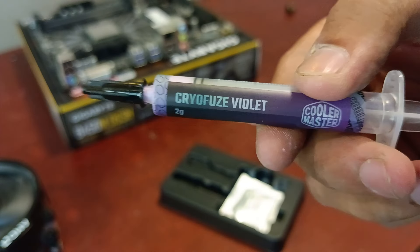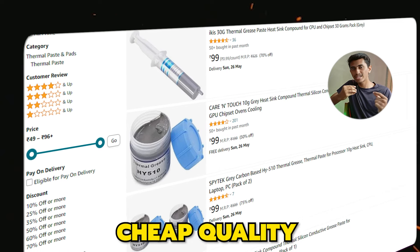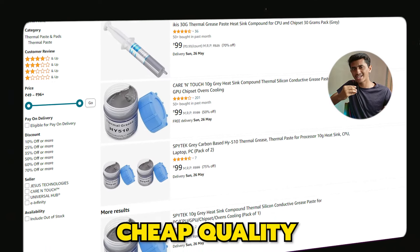I recommend you change the thermal paste of the CPU every year. Just check the average temperature, and if you feel your computer is running slow or temperatures are rising, it's time to change the thermal paste. Go for a good thermal paste brand. You can get cheap thermal paste for around 60 to 100 rupees in the local market or on Amazon and Flipkart, but I won't recommend it. A good thermal paste will definitely reduce temperature and increase the CPU's lifespan.